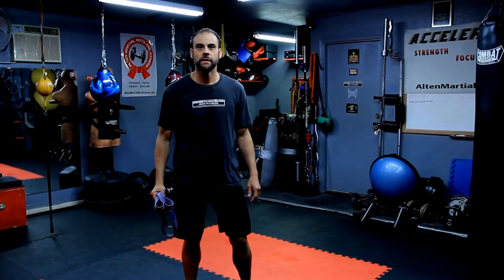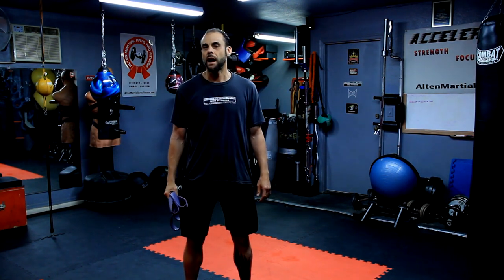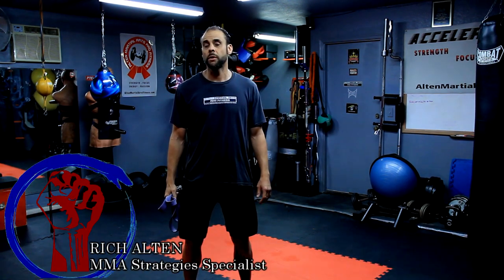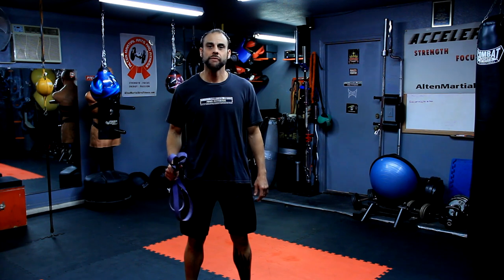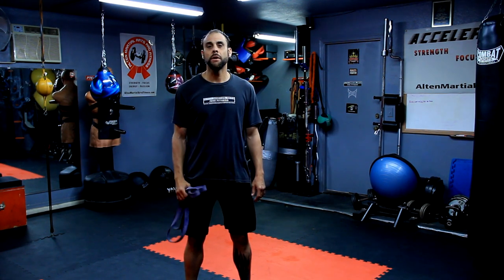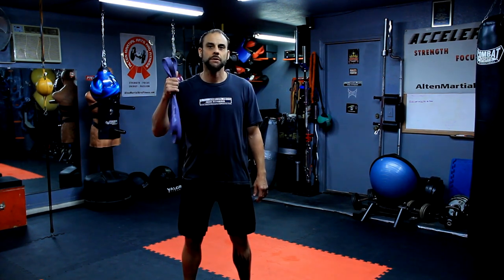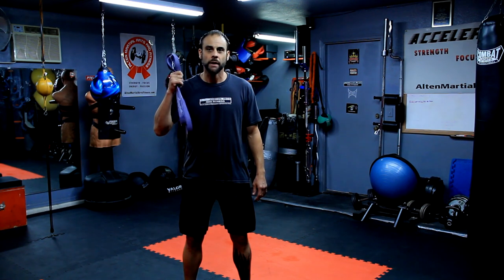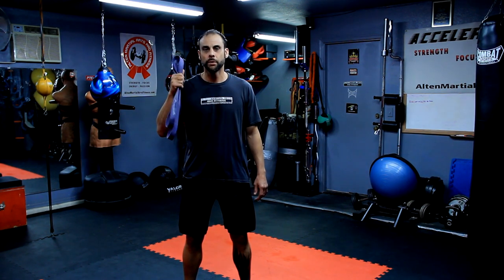Welcome to Accelerated Mixed Martial Arts Training — Strategies, Tactics, and Techniques Tips for the Week for MMA. I'm Grish Alden, and today's video tutorial is going to cover how to properly increase your power so your MMA striking techniques improve, and more importantly, I'm going to show you why you need to use resistance bands to properly execute the right training methods so you have a discernible increase in your power and overall performance.